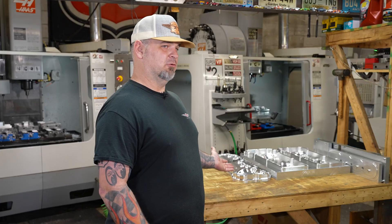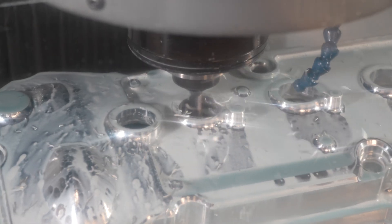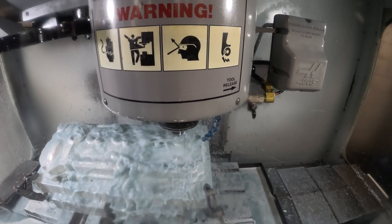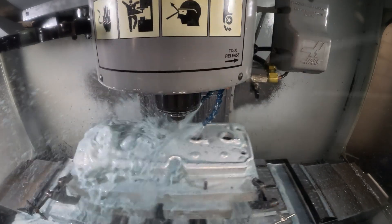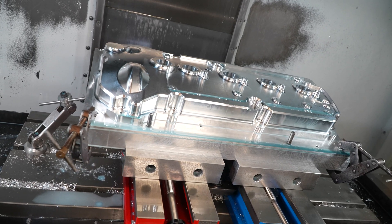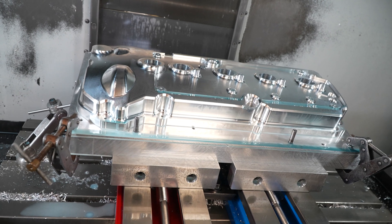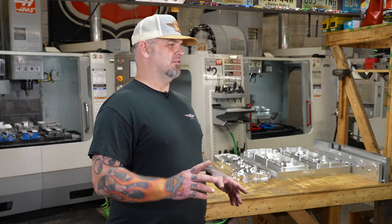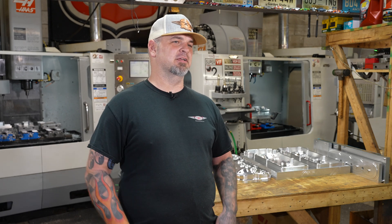When I have something running for 12 hours, like the valve cover, the machine has to be reliable. I do a lot of lights-out running. At night, I have the confidence that when I shut the lights off and leave the machines running, I come in in the morning and I have a good quality part sitting on the table. You come back and your part's done and it's beautiful — there's no better feeling. And I've done it over and over and over again.